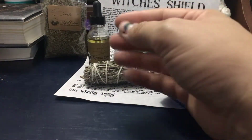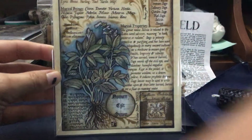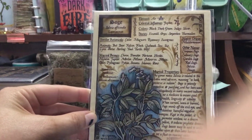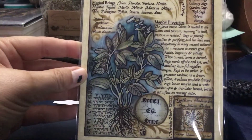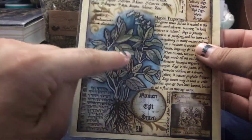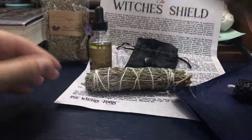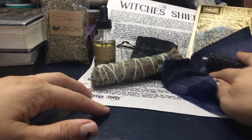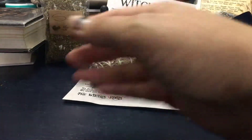And then they usually include a card that you can put in your book — so you can put that in your book if you want to. If you've got an herbarium, this would be perfect in your herbarium or herbiary. They add that as well.